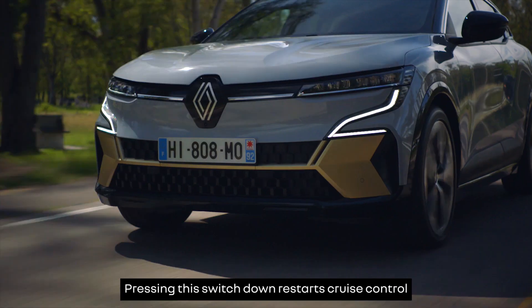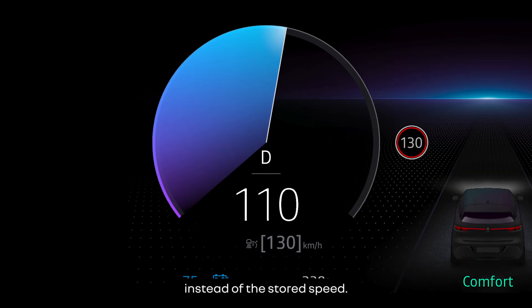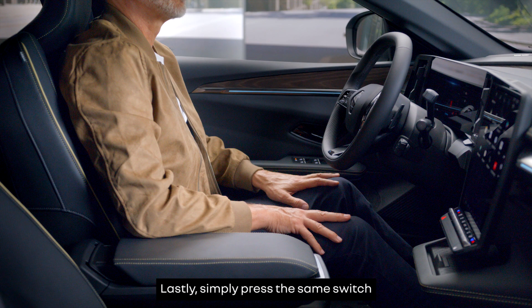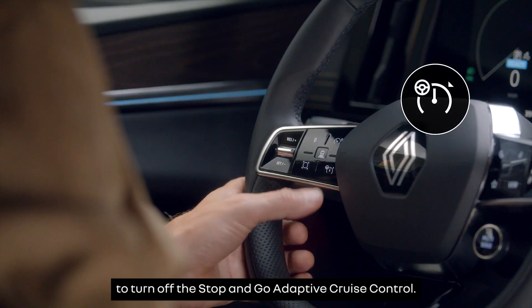Pressing this switch down restarts cruise control and applies your current speed instead of the stored speed. Simply press the same switch to turn off the Stop and Go Adaptive Cruise Control.